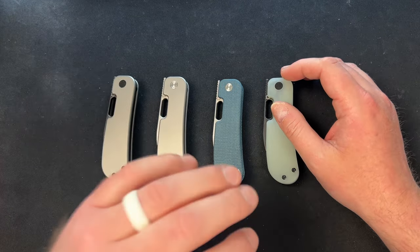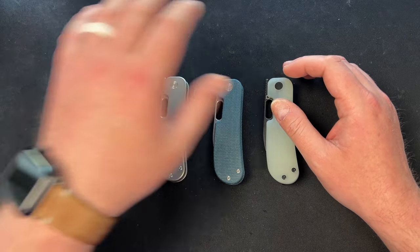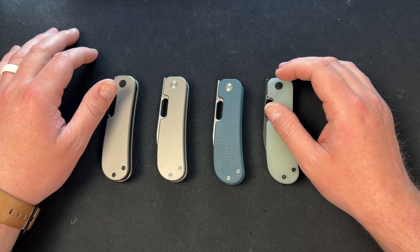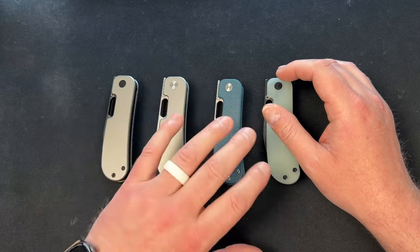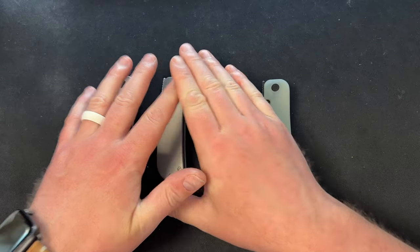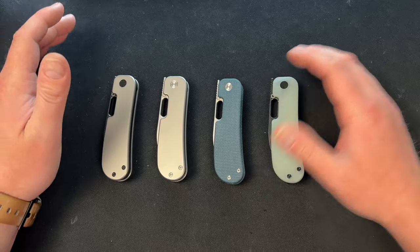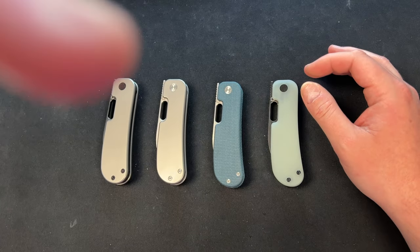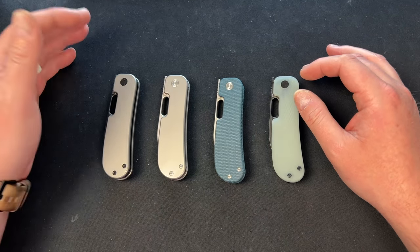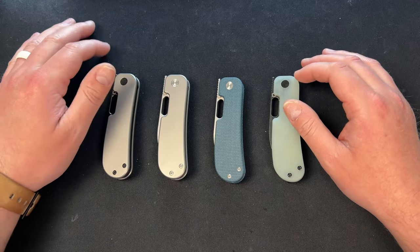Jacob was super kind enough to send me all four. He sent them for photography because he did the pre-order through his website and Urban EC Supply. They came to me so I could check them out, then I'm sending one back to him and these three are going around as a pass-around with some YouTube channels so he can get some exposure. The pre-order runs through May 6th.